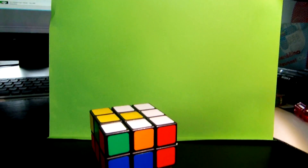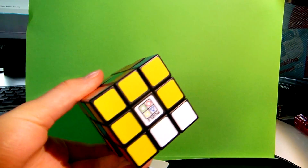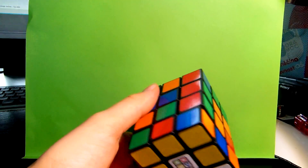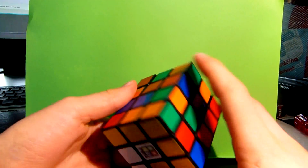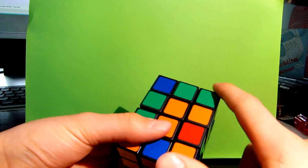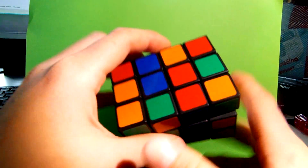Hello YouTube! In this video, I'm gonna show you how to solve the 3x3x4. First we must solve the middle layers and then the top and the bottom layer. Let's get started.